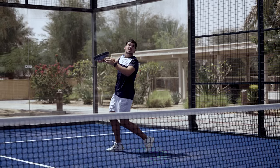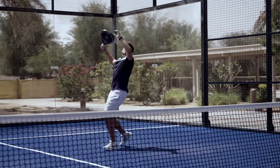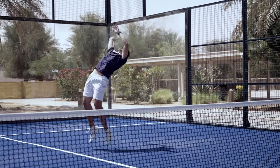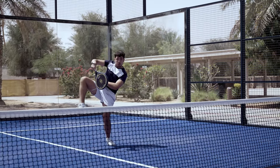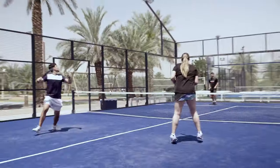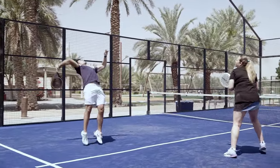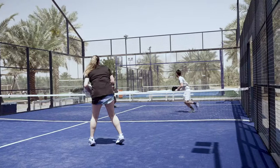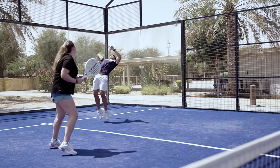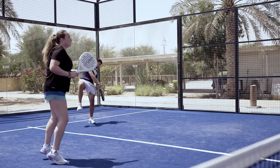When should you use this smash? This smash should only be used if you're standing in the green attacking zone, in a balanced position, and receive a slow, high, and comfortable ball. If you're a beginner, be cautious in trying the smash because it requires a very complex movement to be executed perfectly. When you don't impact the ball with enough speed or spin, your shot will most likely give your opponents an easy ball to counter attack on.